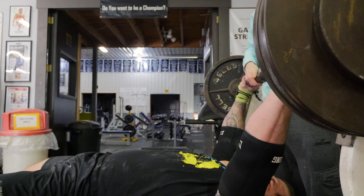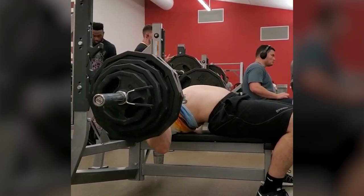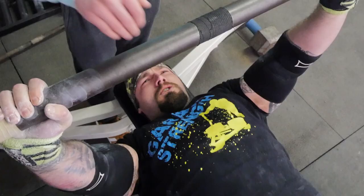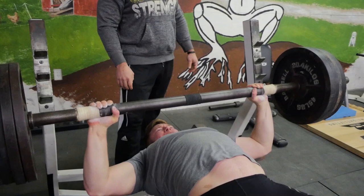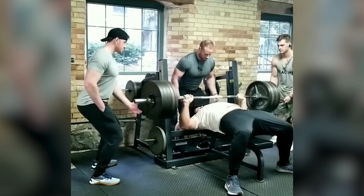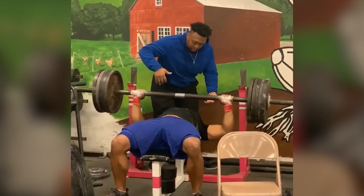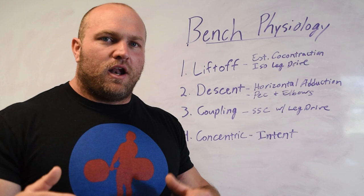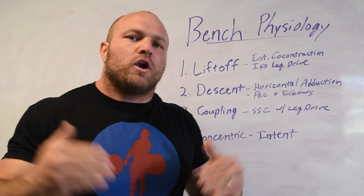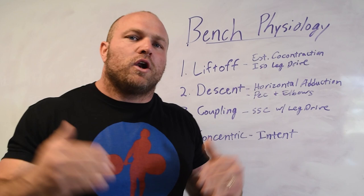So it's got to be established right off the bat: liftoff, focus on that co-contraction, establish that isometric leg drive. On the descent, work through that horizontal adduction, recruiting the pec and triceps as we decelerate the bar. At the bottom coupling phase, get a little stretch shortening cycle for more explosiveness off the chest. Through the concentric, have the intent to move the bar as fast as possible. All these things are well trained in our plateau breaker bench program at GarageStrength.com. Please like, subscribe, and comment below with what problems you're dealing with in the bench press — lockout position, right off the chest — and we'll get back to you.